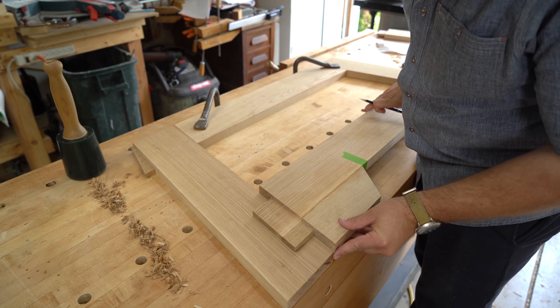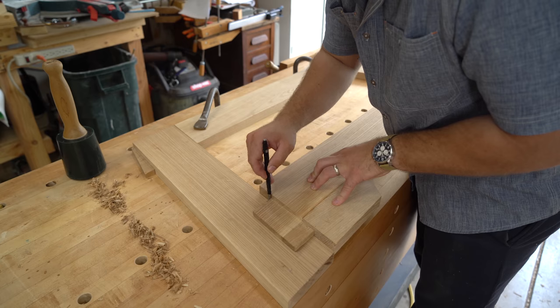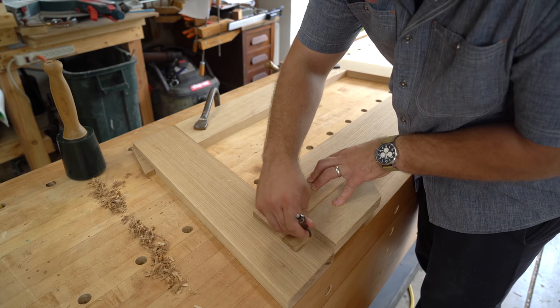I'll use the tenons themselves to mark out the mortise locations. Then I'll hog out the majority of the waste using a drill press and finish with a chisel.